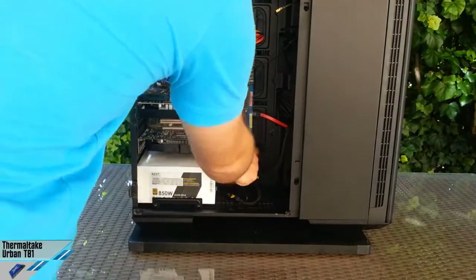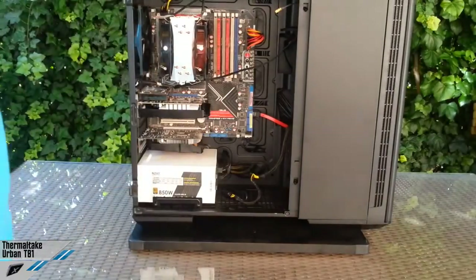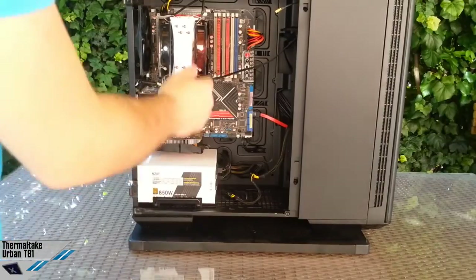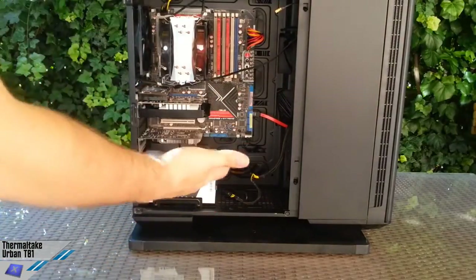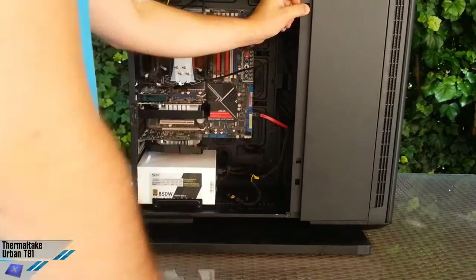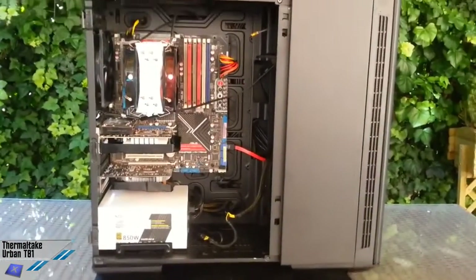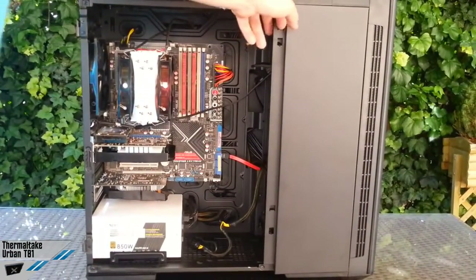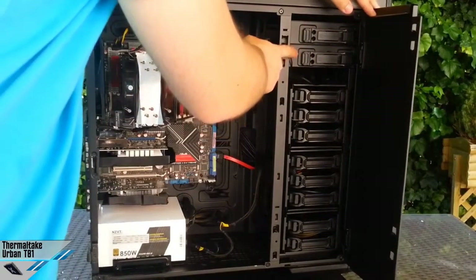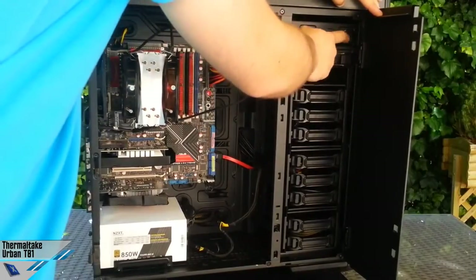Inside, you can fit even an XL ATX motherboard. As you can see, this is an ASUS Rampage 2 Xtreme which is an ATX solution and you've got plenty of space. Thermaltake has also inserted a stealth cover for the HDD and 5.25-inch solutions — we can find two of them with a very nice locking system.